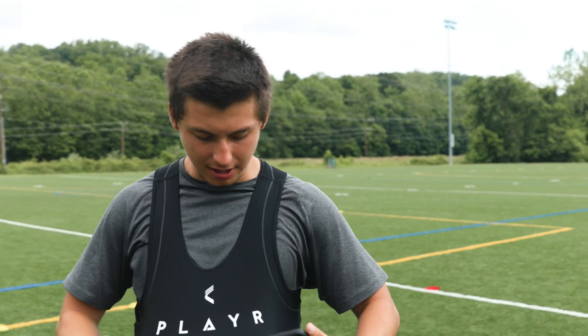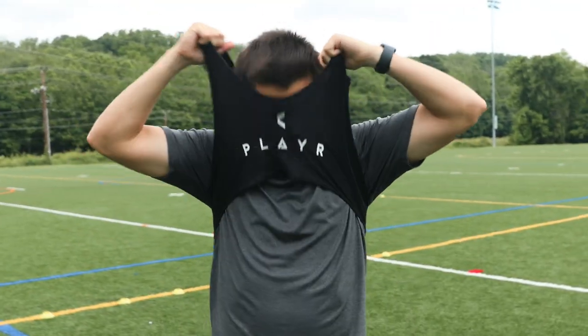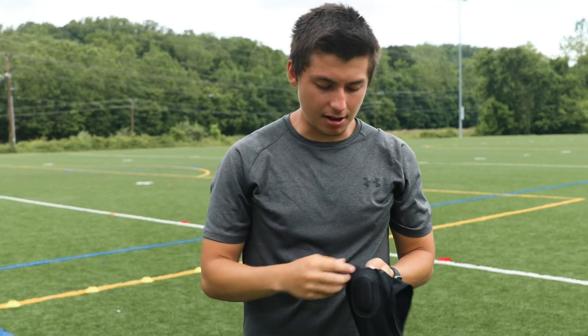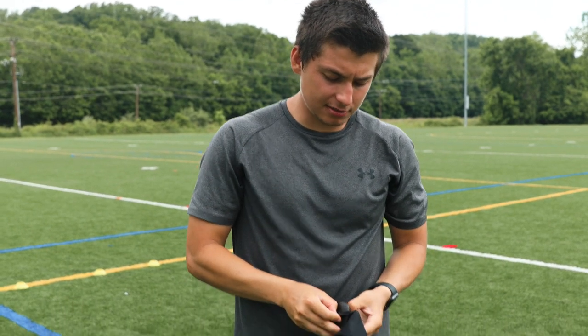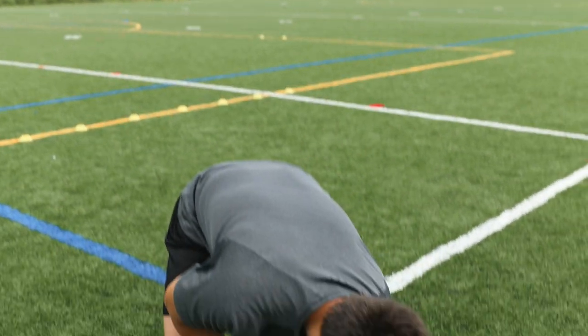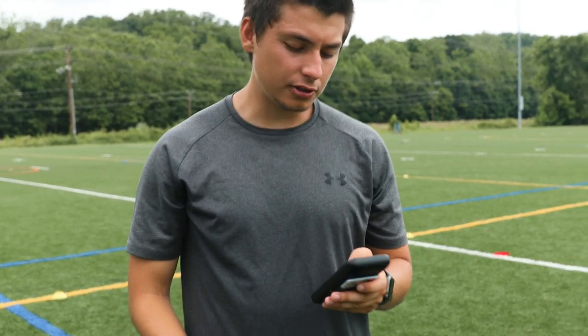What's up guys, we just finished training out here on this beautiful Friday morning. I was wearing the Player as I said before. To sync your data, the moment you take this little pod out of its pouch it automatically stops the session — just like this, you take it out and boom, session's over.